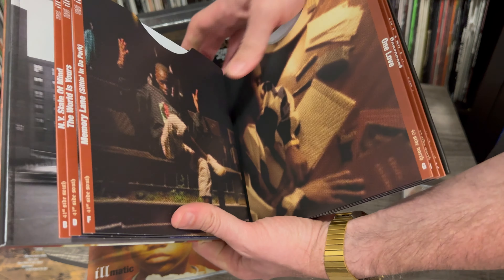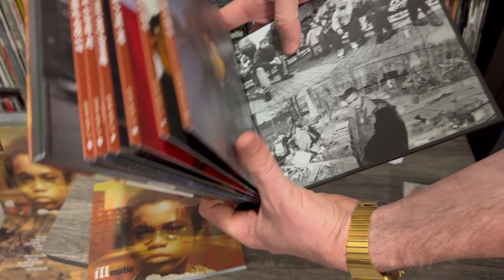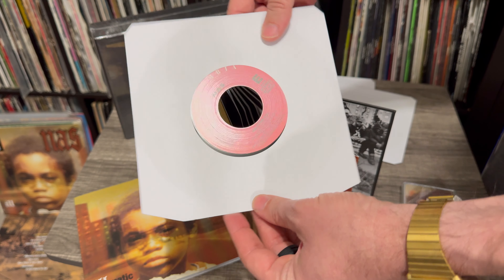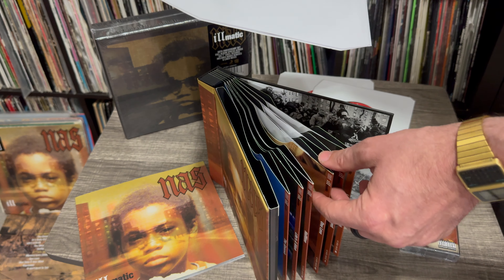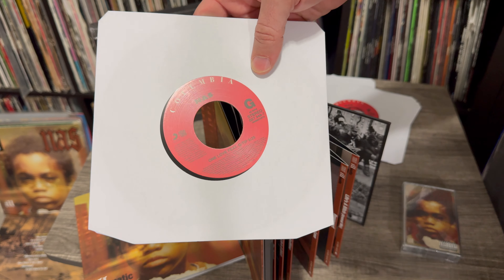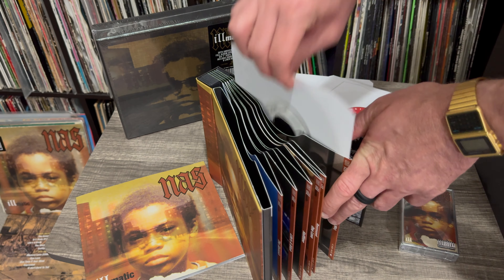Memory Lane. This is really dope, man. I'm a huge Nas fan. Nas is my GOAT lyricist, probably greatest of all time. You can argue with me in the comments, but you can't win because Nas, with this Illmatic alone, is the GOAT. There's your Halftime, Memory Lane sitting in the park right there. One Time for Your Mind. One Love — the Q-Tip one. Not the Q-Tip remix, but he's on there. It Ain't Hard to Tell. Represent.